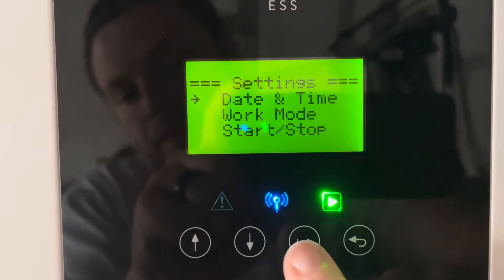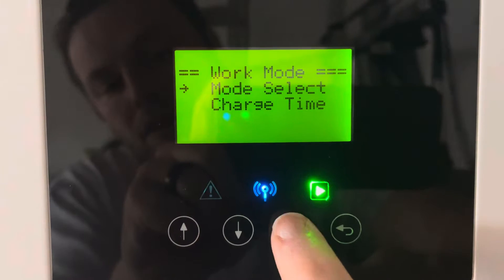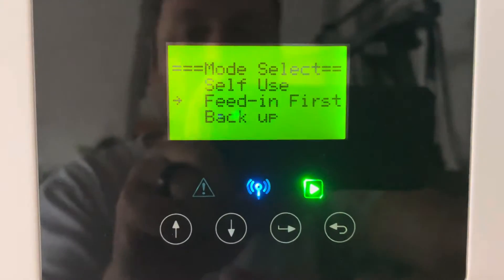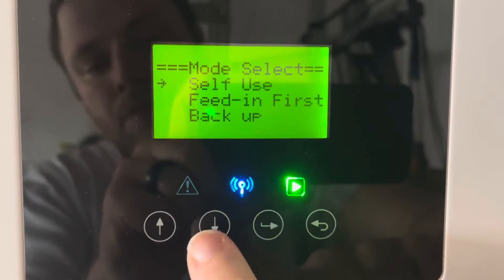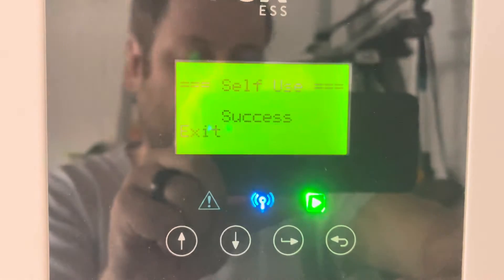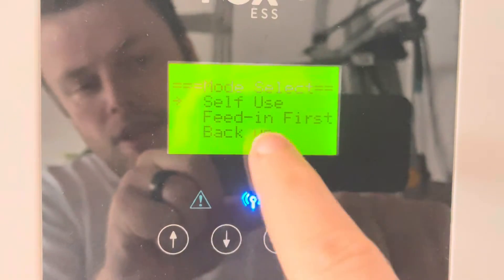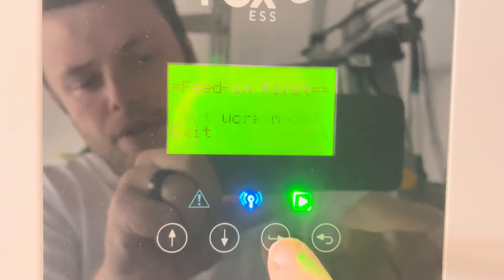Then go to Work Mode. We can change the work mode between self-use, feed-in, backup, and any others that are added in future, by simply selecting it and pressing Enter twice until you see the success message. That's now in self-use mode. You can change that to feed-in mode by doing the same.